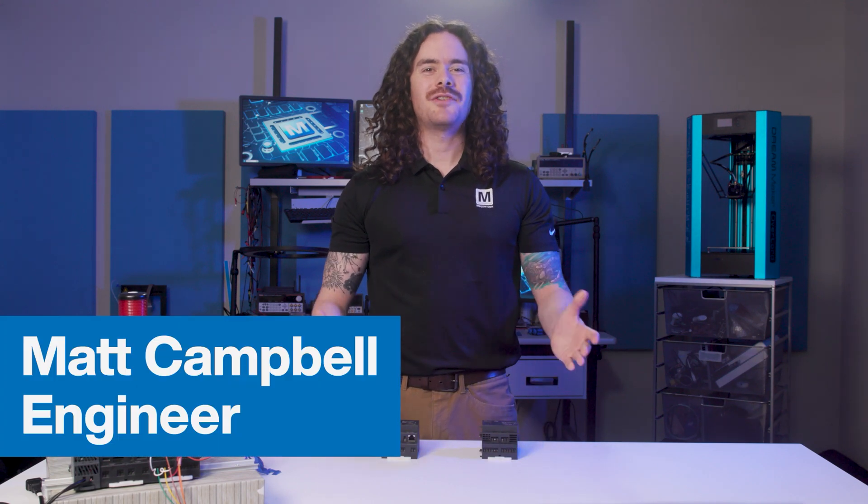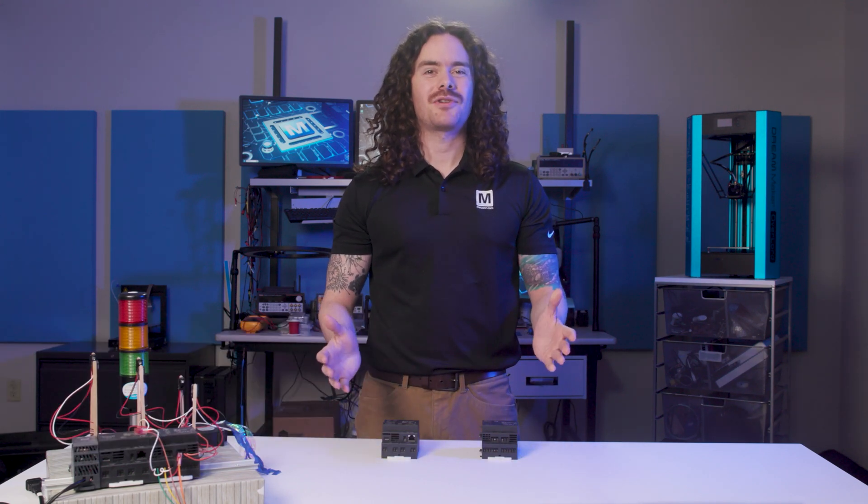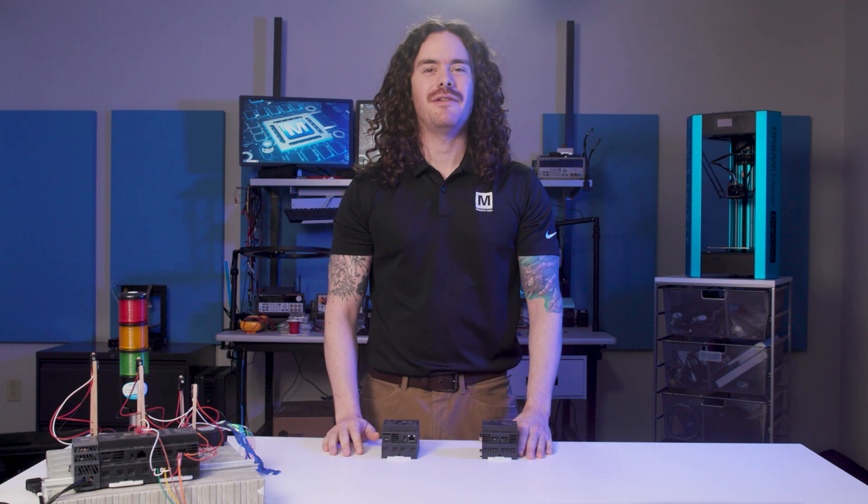Hi, I'm Matt from Mouser and welcome to Engineering Bench Talk where we show you how to get started on using the latest tech from our manufacturing partners.